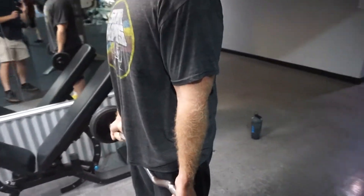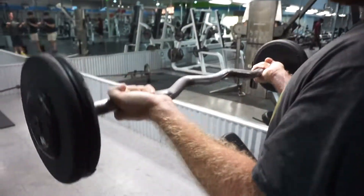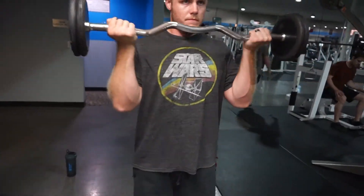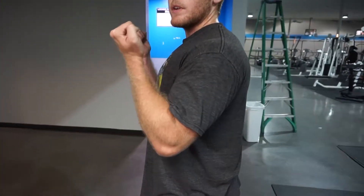You want to make sure your wrist is a little bit bent so that you're using less of your forearm to curl the weight up and more of your bicep. Your elbow needs to stay in the same position at the beginning of the curl, and then as the bar comes up it moves forward to allow you to get a full range of motion.